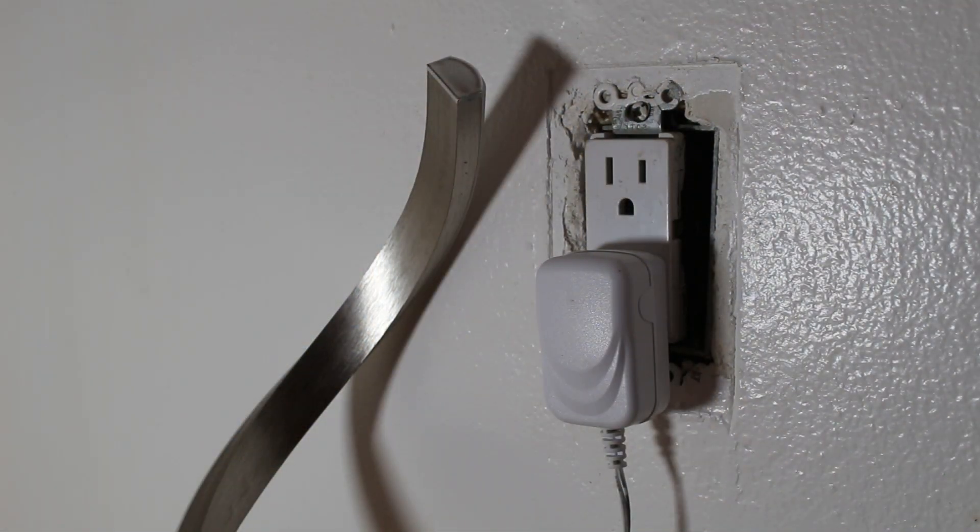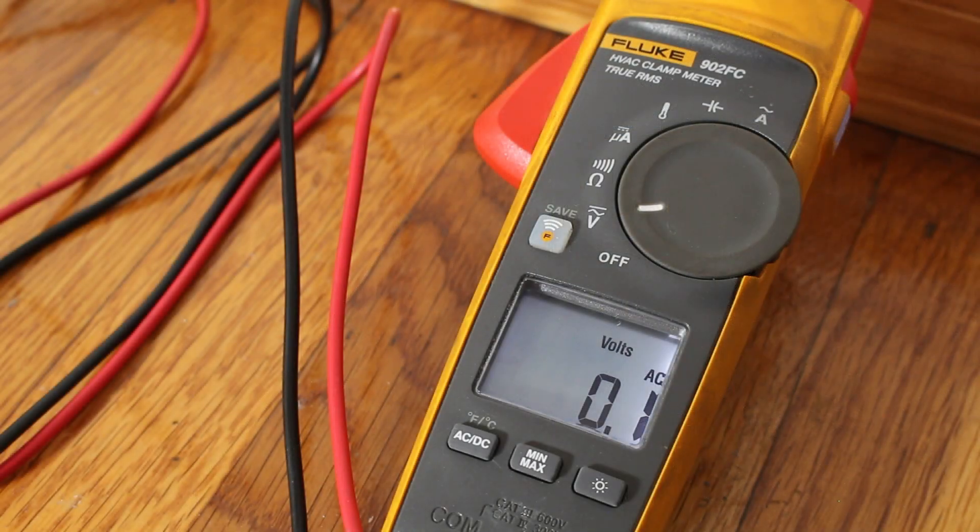As you can see, the lamp is no longer on, meaning that we turned off the correct breaker and we have no power going to this receptacle. So we're safe to work. We also have a zero volt reading across the receptacle.